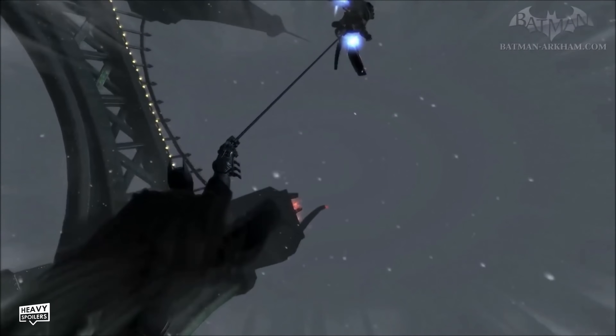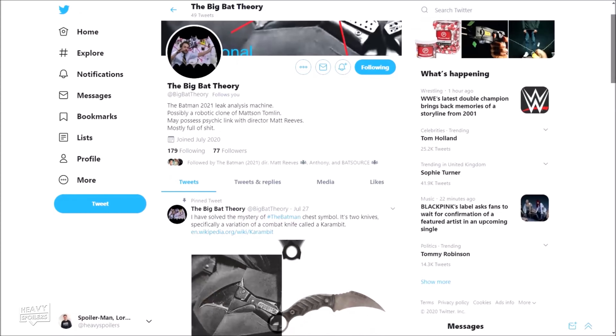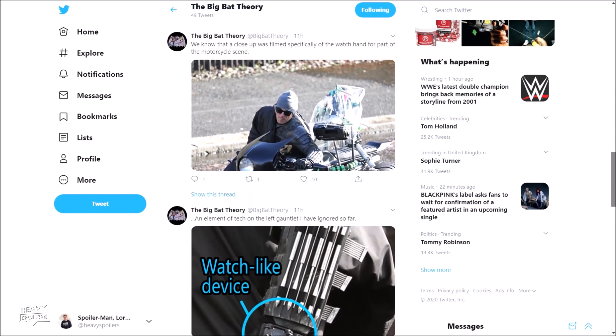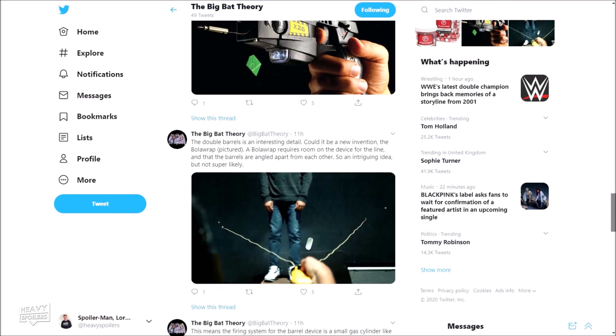This was first brought to my attention by Simon Waddle, who I've been talking back and forth with over the last couple of months. Simon was the guy that first spotted that the pouches on Batman's belt were actually for 9mm clips, and from this we drew the conclusion that his grapnel gun could be a repurposed handgun. Simon runs a Twitter account called Big Bat Theory, linked below in the description. I couldn't have done this video without him, so definitely show the guy some love.